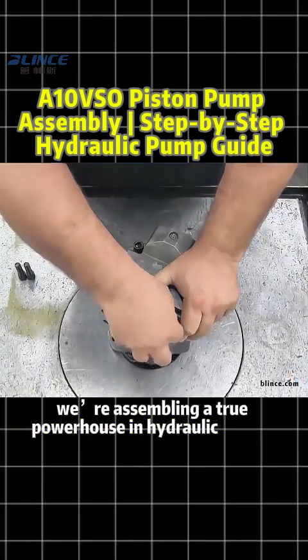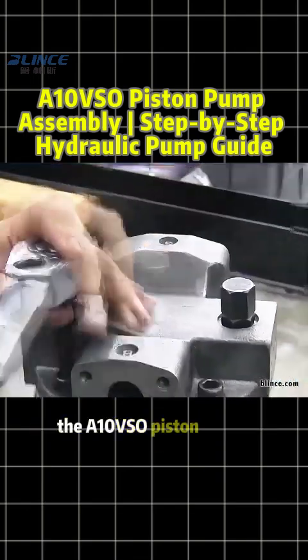Today, we're assembling a true powerhouse in hydraulic pumps, the A10 VSO piston pump.